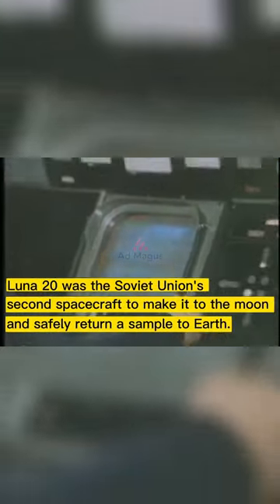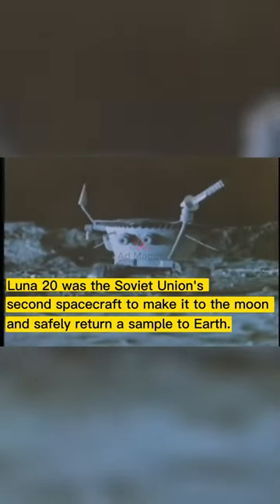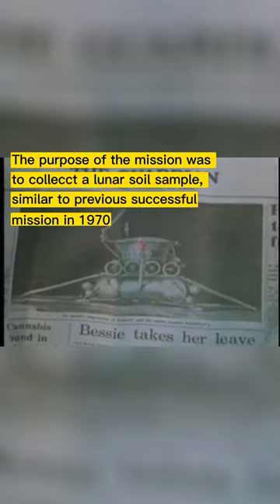In 1972, Luna 20 was the Soviet Union's second spacecraft to make it to the Moon and safely return a sample to Earth. The purpose of the mission was to collect a lunar soil sample, much like the previous successful mission in 1970. The spacecraft had already re-entered the Earth's atmosphere and touched down.